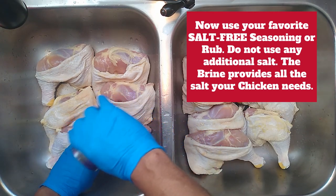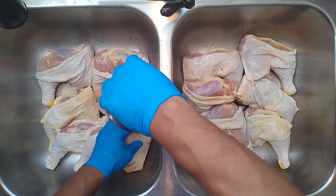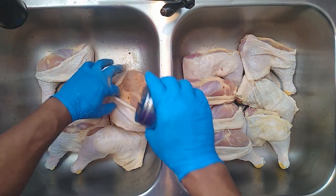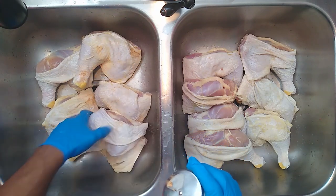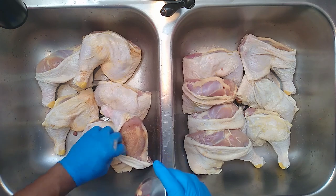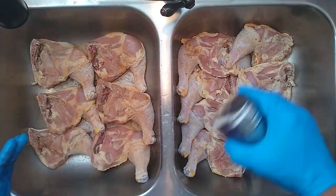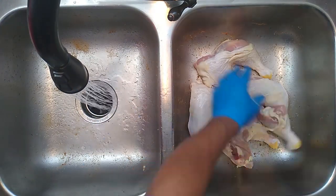Next you're going to hit it with the salt-free seasoning of your choice — I'm using Uncle Bird's hand-blend seasoning. After you season underneath the skin, pull the skin back over. Go heavy with the seasoning since it doesn't have any additional salt — you do not have to worry about over-salting the meat. Go heavy with this because people like a lot of flavor. It's going to create almost like a paste underneath that's going to cover every little piece as you bite into it. Looks like everybody's ready for the grill.